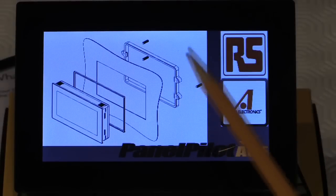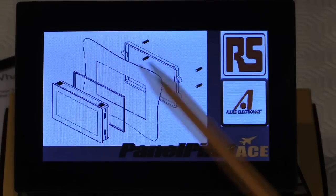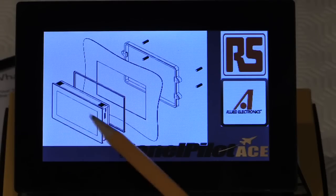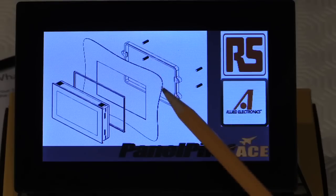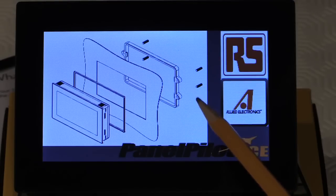Mounting the PanelPilot ACE couldn't be easier — a cutout of 117 by 78 millimeters and simple mounting, either push-through with friction connection using the built-in tabs, or by utilizing the rear clip adapter with four grub screws to provide a secure fastening.